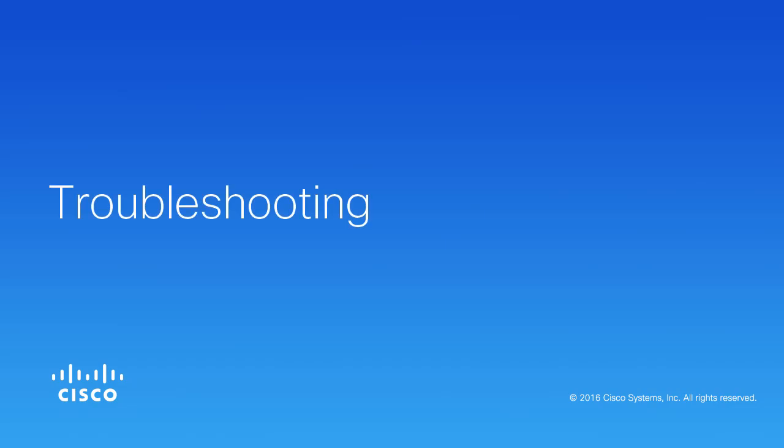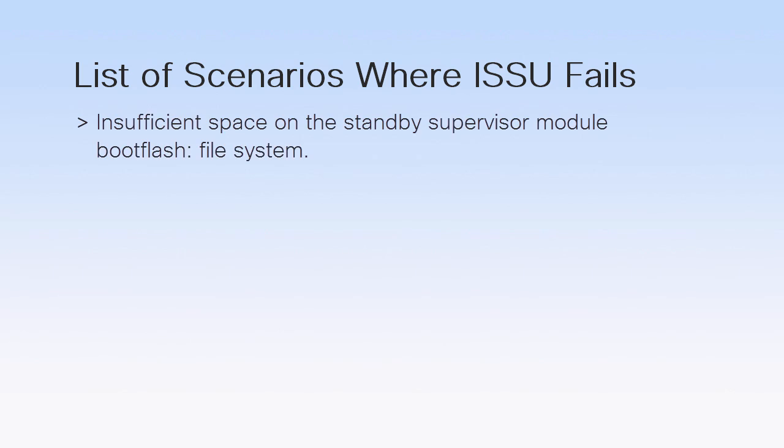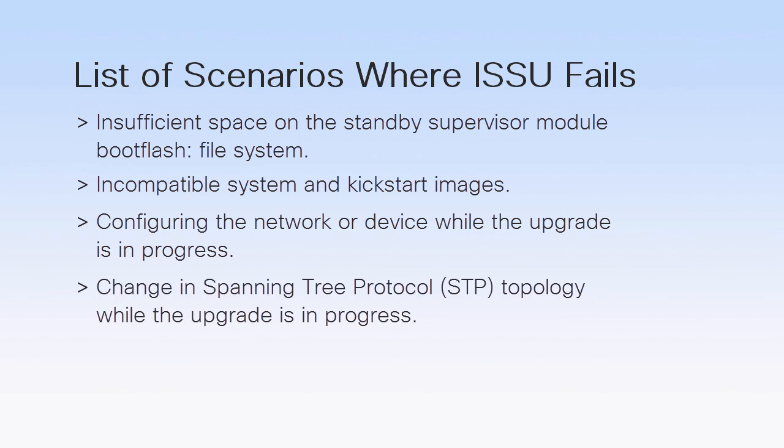Sometimes, while performing an ISSU, you might face a disruption in the process due to various reasons. If you do face an issue, rectify the problems and restart the upgrade process. In order to prevent the ISSU process from failing, ensure that the network is stable before starting. Ensure that the Standby Supervisor module boot flash file system has sufficient space to accept the updated image. Ensure that the specified system and kickstart images are compatible. Do not configure the network or device while the upgrade is in progress. Ensure that the spanning tree protocol topology change does not occur while the upgrade is in progress, as this will disrupt the upgrade process.